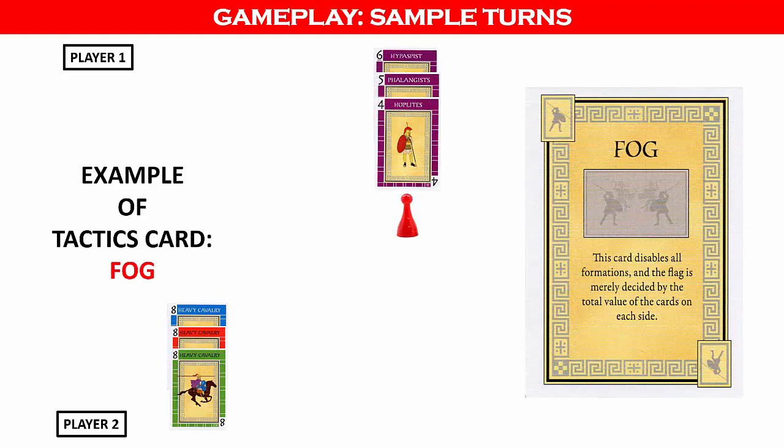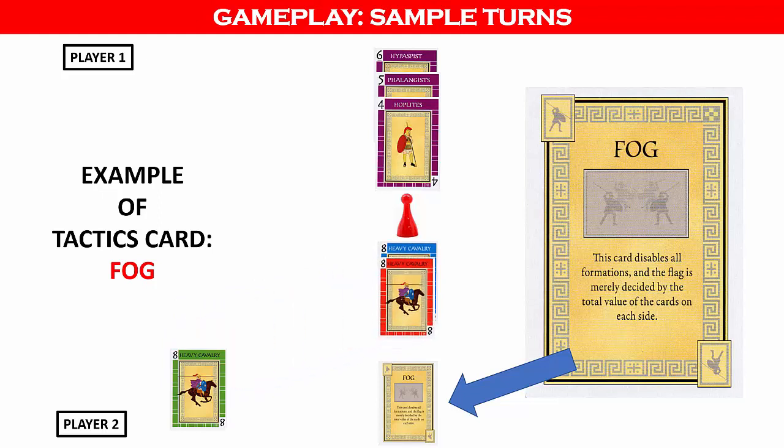Now let's look at a couple of examples using the tactics cards and how they can affect formations. There are a total of 10 tactics cards and they each have a unique effect. First, we'll look at the fog card. In this example, player one has played 3 purple cards and produced a straight flush, which is the strongest formation in the game. However, player one cannot claim the flag yet because there are still combinations that can beat this formation. Player two's hand contains 3 cards with a value of 8 each and the fog tactics card. Player two then plays the fog card in line with the chosen flag.